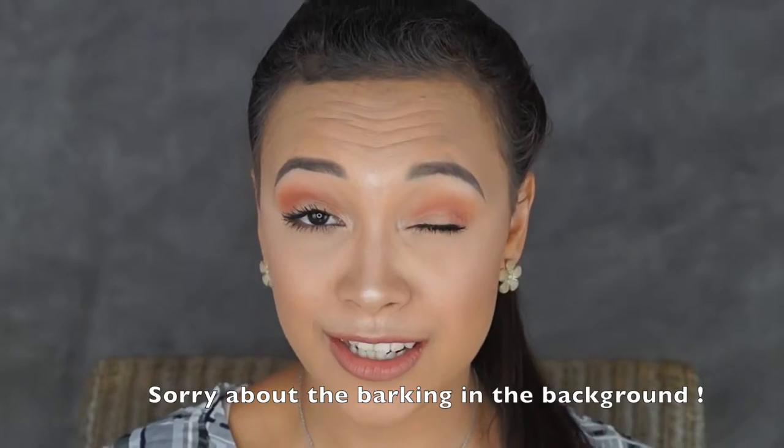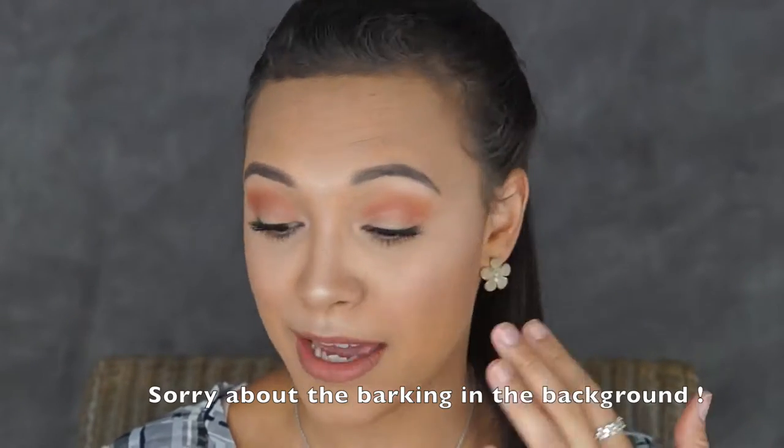It was a bit of a fluke with the orange and the red in my eyes — it was meant to be like a normal browny color. Please give this video a thumbs up if you enjoyed it, and leave a comment below letting me know how you enjoyed it and what you liked best.